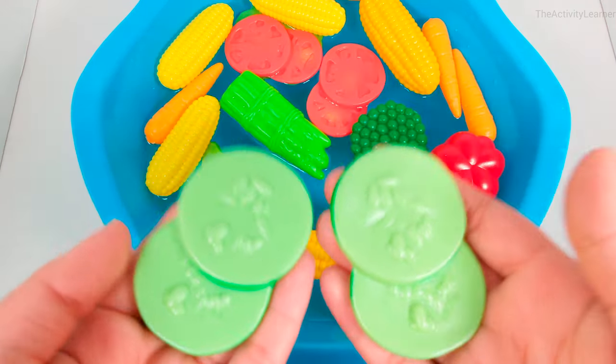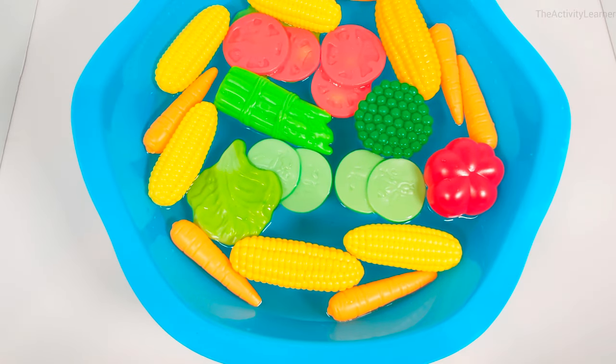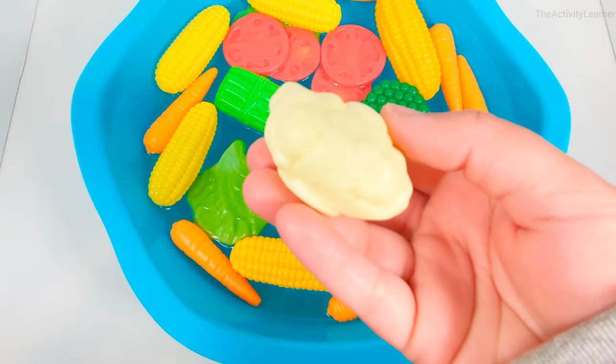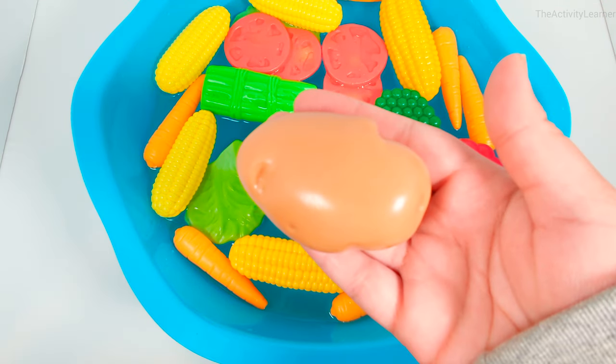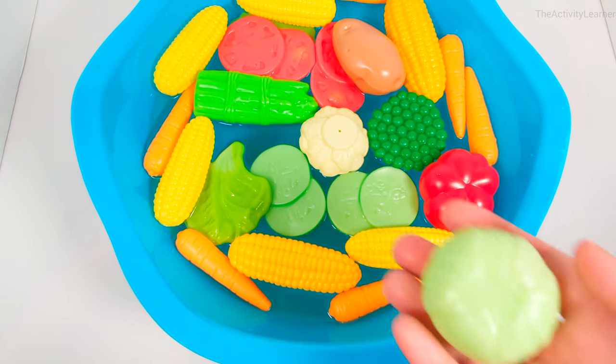Zucchini slices. Cauliflower. Potato. Cabbage.